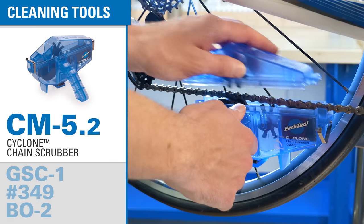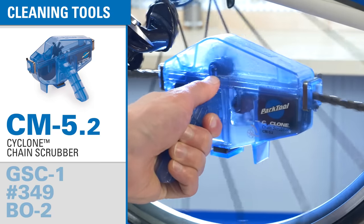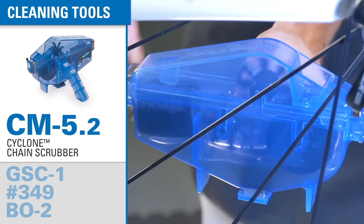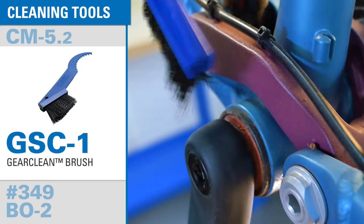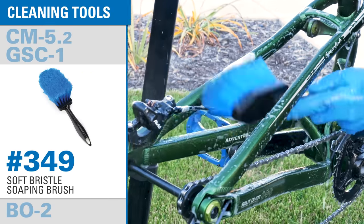We include some tools to help you clean your bike. By far the most important component to keep clean is the chain. Our cyclone chain scrubber cleans the chain inside and out without making a mess. The gear clean brush has teeth on one end to clean between sprockets and a stiff bristle brush on the other end. This large soft brush is good for general washing.